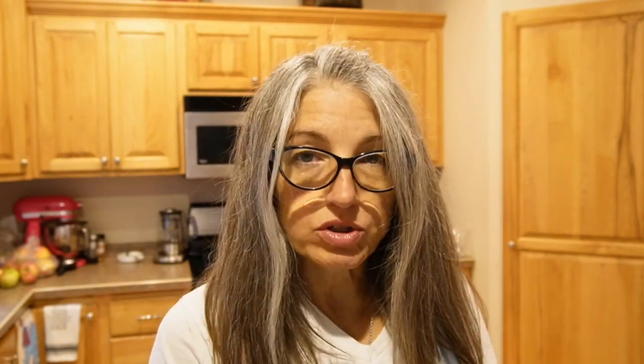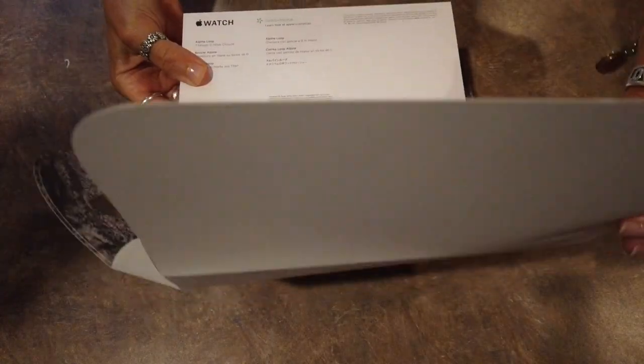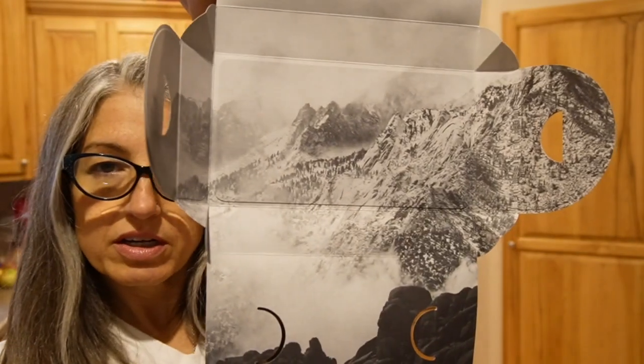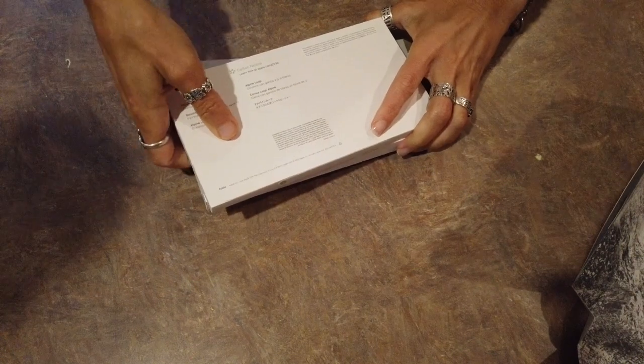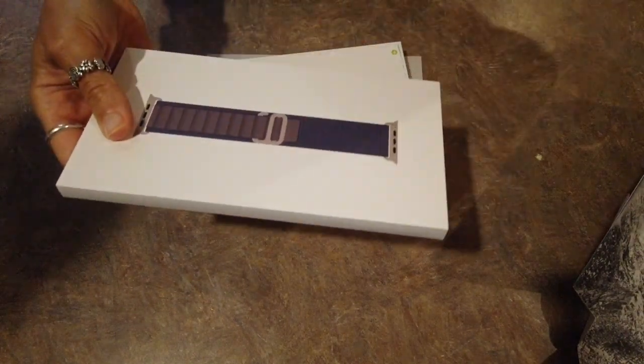Alright y'all, let's get into this thing. If you know anything about Apple, you know that they are minimalists in the extreme. So there's probably not going to be a whole lot to get into, but we do have this sort of fancy outer sleeve that's got this lovely picture showing us where we want to wear our new Apple Watch.